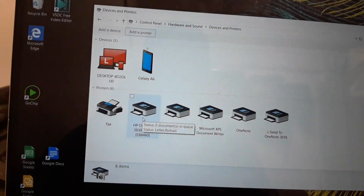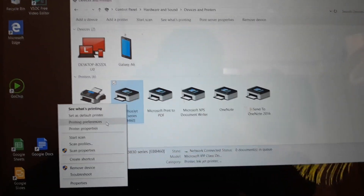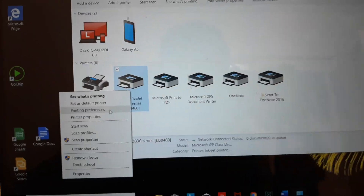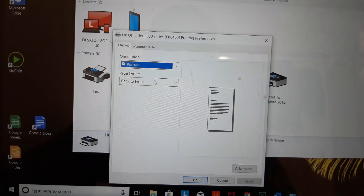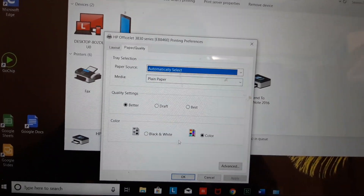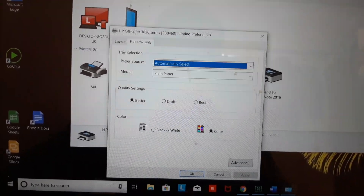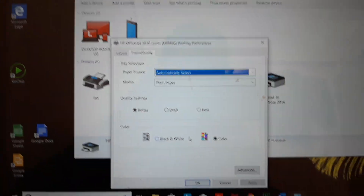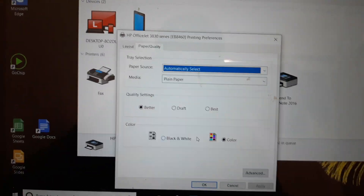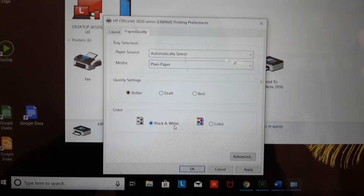If you just want to change between black and white or color printing, go to Printing Preferences and then Paper Quality. This option may not appear at first — I had to uninstall and reinstall my printer to get it to show up. If you don't see the color option, don't try downloading extra software; just uninstall the printer and reinstall it, and it should appear.